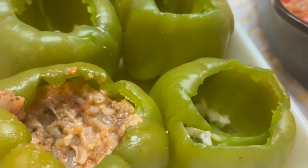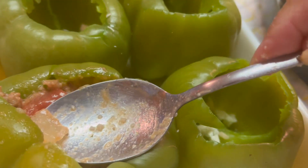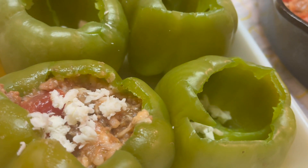I like to pack it in really good and get as much in there as I can, and then add mozzarella on the top.